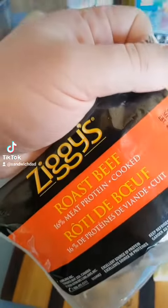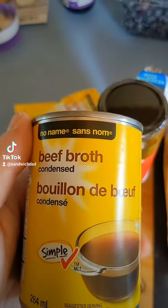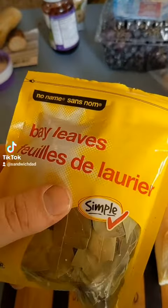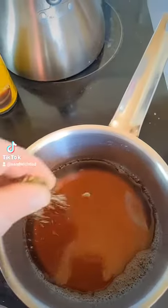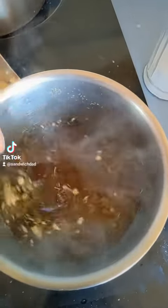We're going to take a bit of a shortcut with some deli roast beef, use a little bit of mozzarella, and make our gravy with some no-name beef broth, garlic, and Italian seasoning. We'll throw in a bay leaf as well. First, we'll throw in our condensed beef broth with a little bit of water, add the Italian seasonings and some chopped garlic, add some pepper, and stir that up to get it hot.